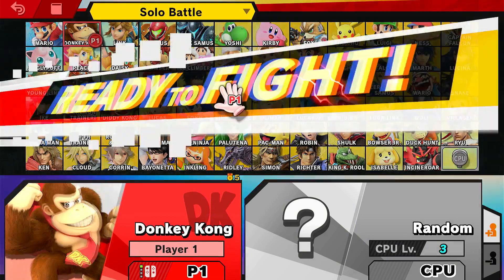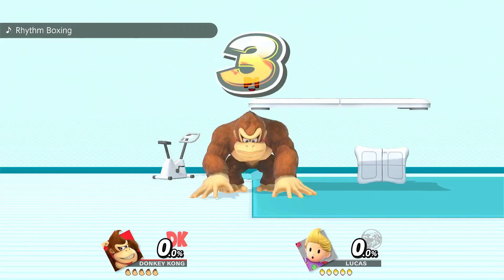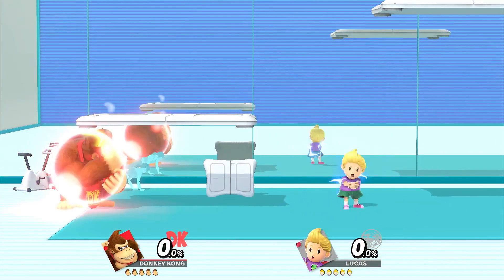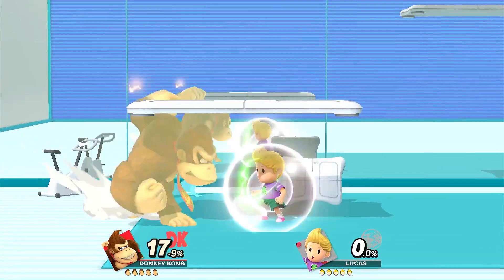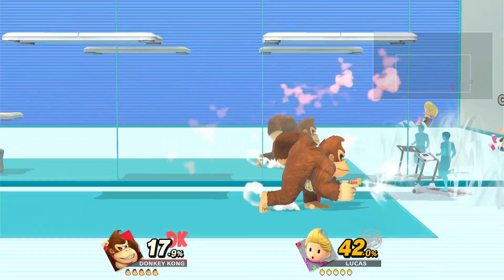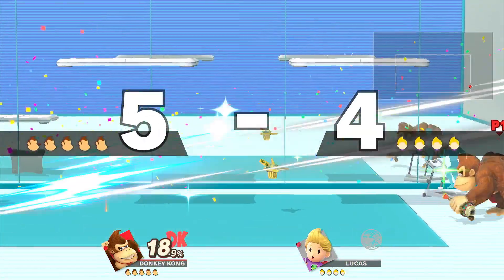STUNK BATTLE! Donkey Kong! 3, 2, 1, GO! PK BATTLE! BATTLE!